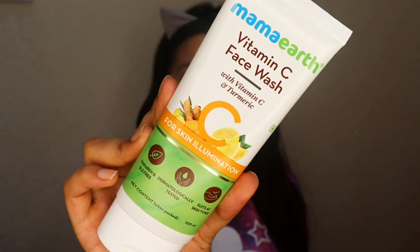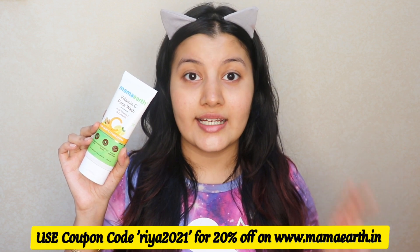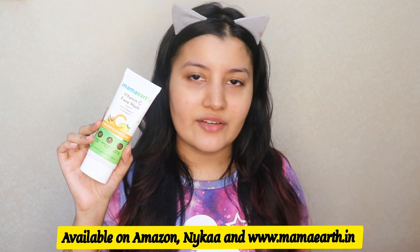The Mama Earth Vitamin C face wash I used today is suitable for all skin types. It contains vitamin C and turmeric as main ingredients, which add glow and provide an instant brightening effect — perfect for summers when skin looks dull. As you saw in the demo, it foams up just a little, so it doesn't dry out the skin or cause irritation. It's free from toxins like parabens and SLS and contains plant-derived natural ingredients.